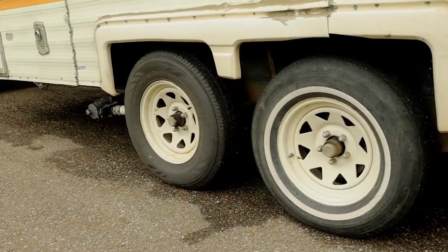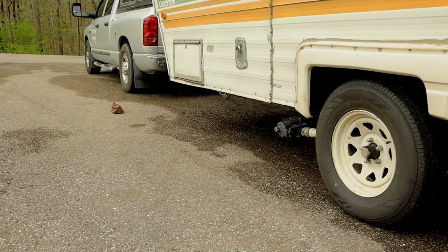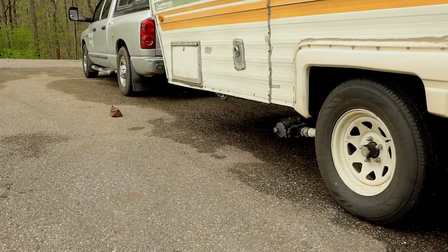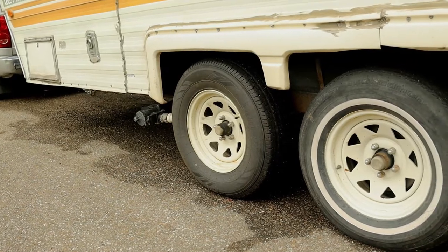Let's head back to the trailer because I want to talk about the actual trailer brakes before we get into the Redarc Tow Pro. Essentially what you have behind the rims is an electronic brake system. Your typical car has brake fluid that sends pressure to stop the truck, but back here you have electronic brakes so they operate a little bit differently — same basic rule: get that rig to stop.